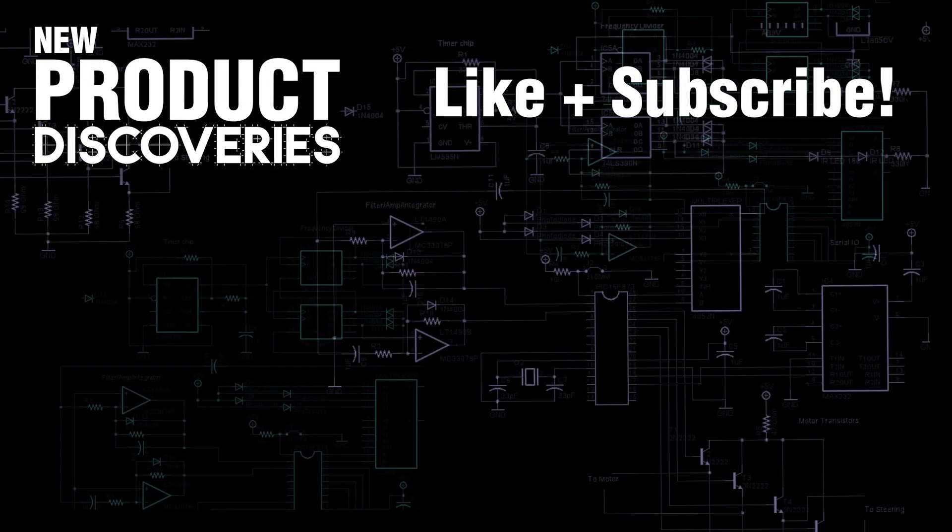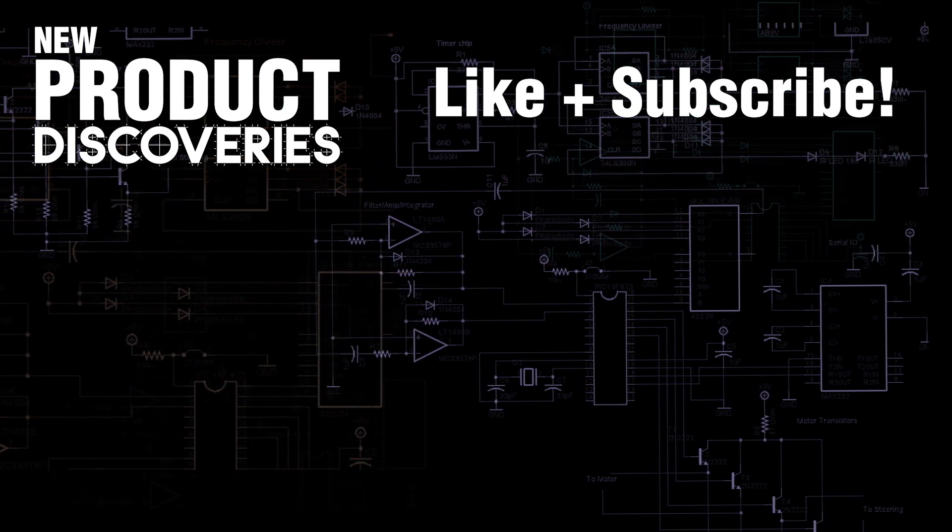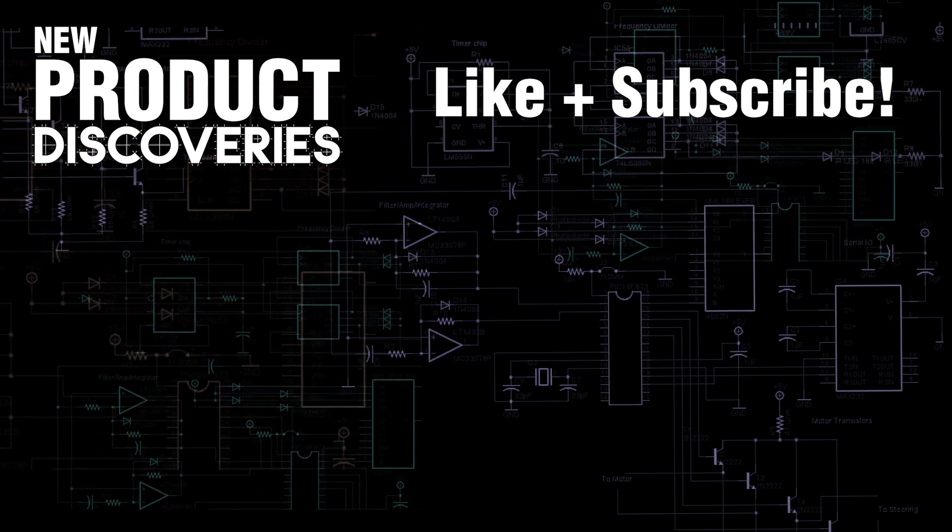Want to watch more videos like this? Like and subscribe. We'll see you next time. Bye.